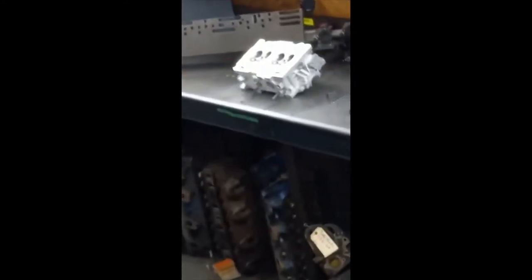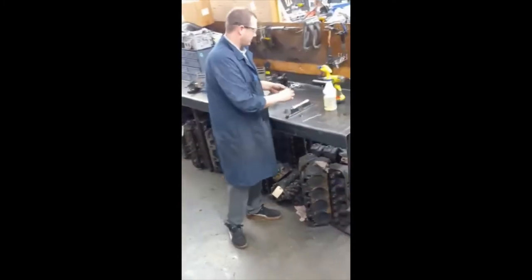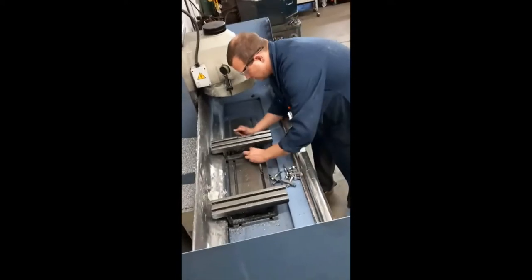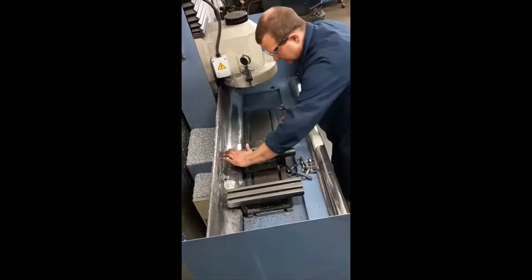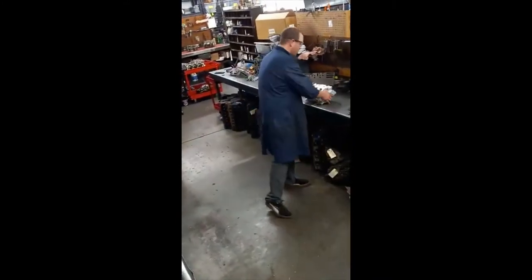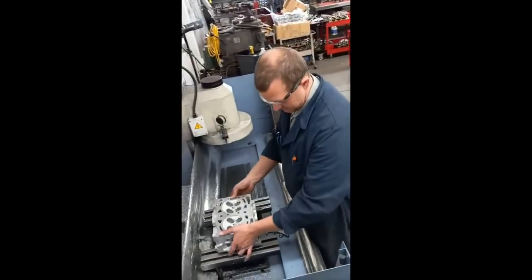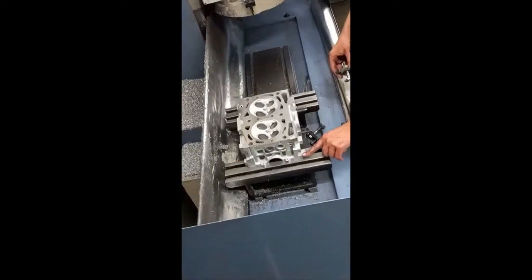We have a Subaru cylinder head — something we work a lot on — already resurfaced. I'm going to bolt it down and show you how it clamps into the machine before we resurface it. We've got a size 19 wrench that we use to loosen up the fixtures here. I just slide those over a little bit and then set this up so I can get my clamping devices onto the flat spots of the cylinder head to clamp it down to these plates.